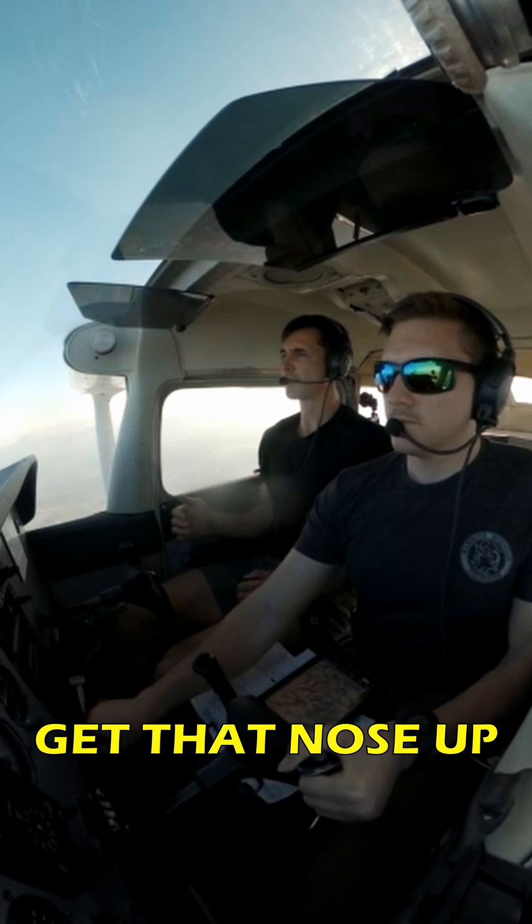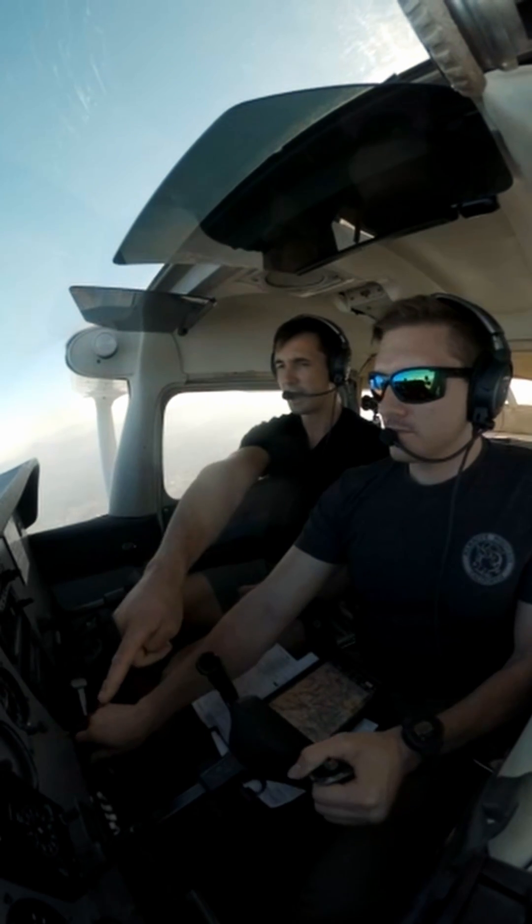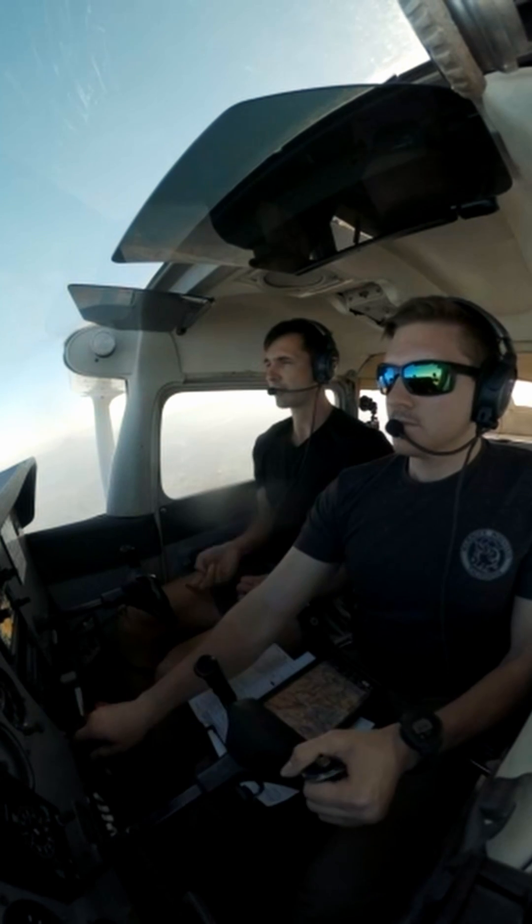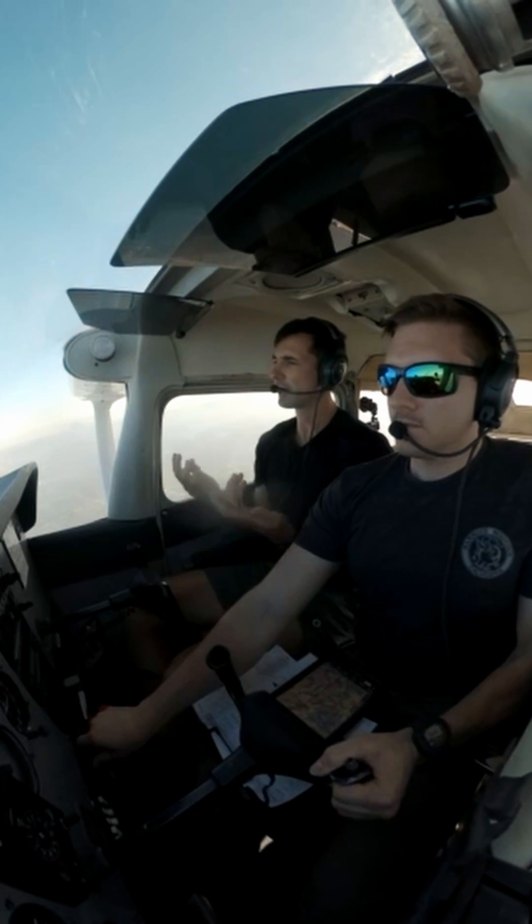There we go. Get that nose up, start climbing away now. That is really nice — really nice job with the rudder discipline on that one. Two positive rates at VX, last notch of flaps come up, accelerate to VY. Keep climbing. Good job.